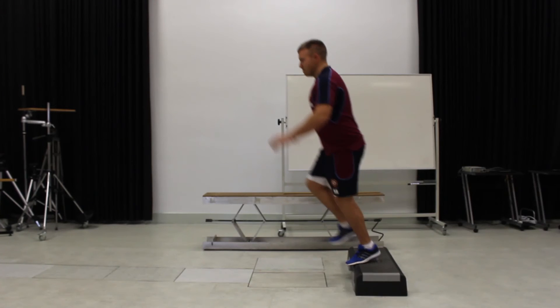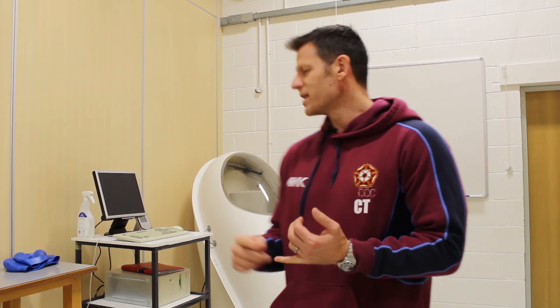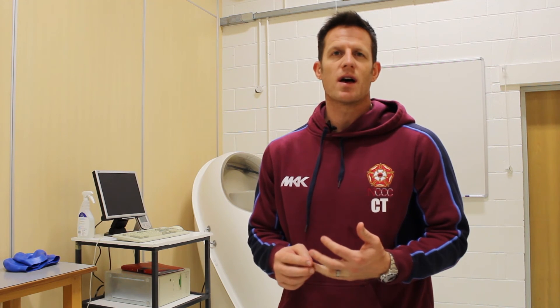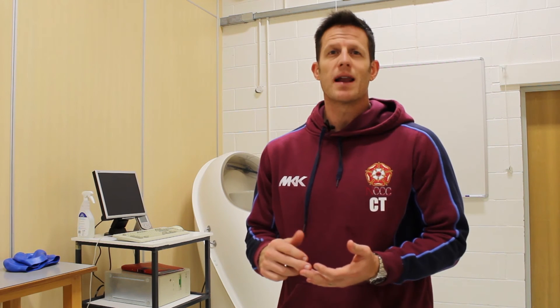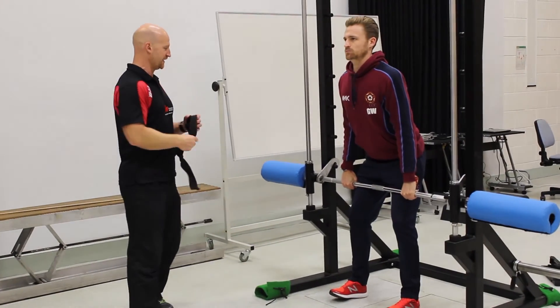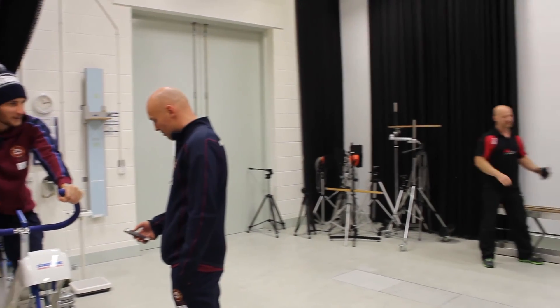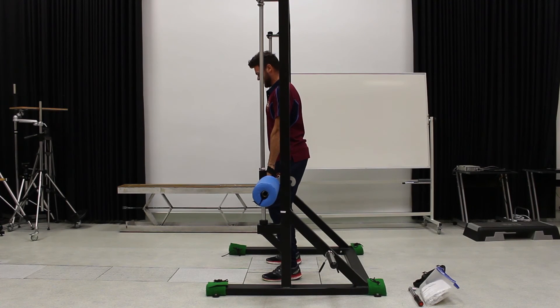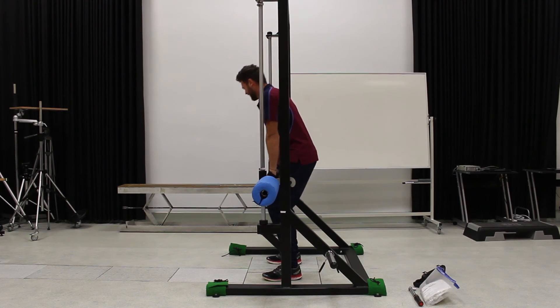Today we've used the bod pod, which is a really accurate measure of body composition. We've used the force plates both unilaterally and bilaterally — so hopping, jumping — and some isometric mid thigh pull equipment, which helps us do strength diagnostics with the players in terms of how fast they can produce force and for how long. So yeah, we've had a really good experience here today.